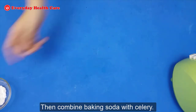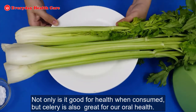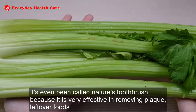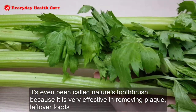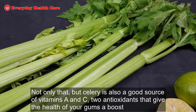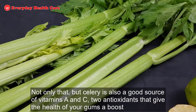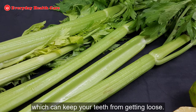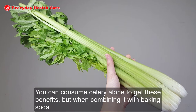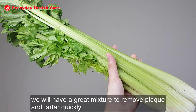Then, combine baking soda with celery. Not only is it good for health when consumed, but celery is also great for our oral health. It's even been called nature's toothbrush because it is very effective in removing plaque, leftover foods, and the bacteria that so often associate with them. Not only that, but celery is also a good source of vitamin A and C, two antioxidants that give the health of your gums a boost, which can keep your teeth from getting loose. When combining it with baking soda, we will have a great mixture to remove plaque and tartar quickly.